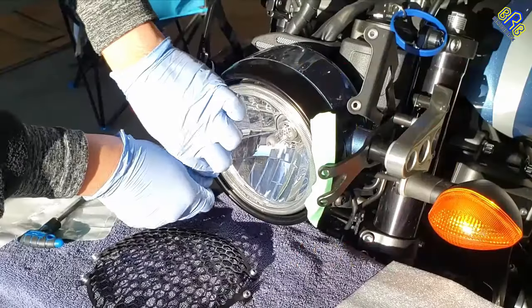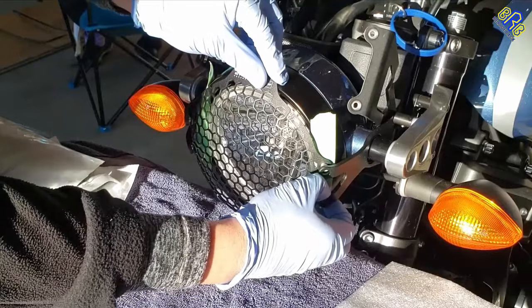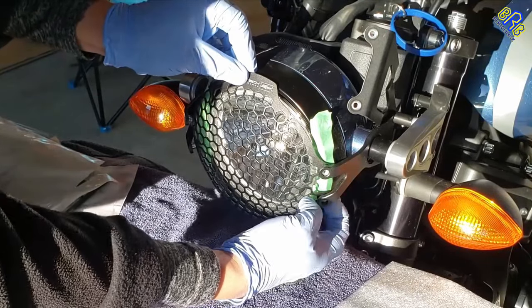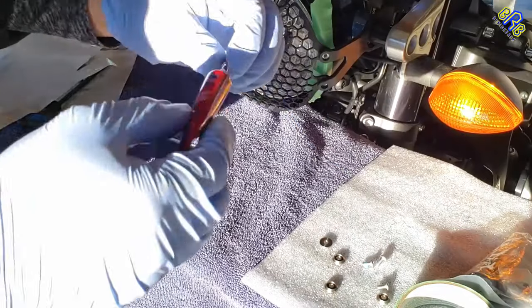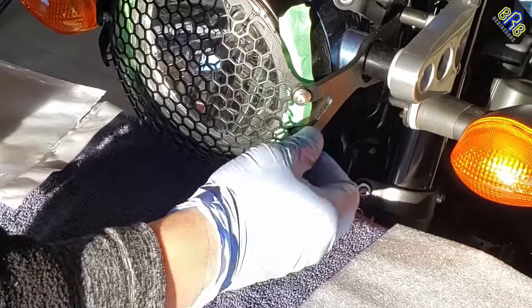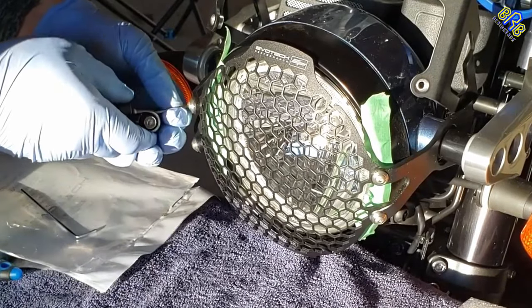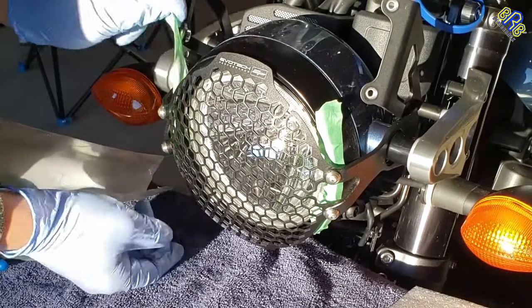Then install the 2 bolts that hold the headlight rim using a 4mm hex or allen key, and don't forget to add thread locker. Tip: apply tape on both sides of the headlight rim to avoid scratching the paint while installing your headlight guard. Apply thread locker, then install the allen bolts using a 2mm hex wrench or allen key. That's it — let's remove the tape and see the real deal.